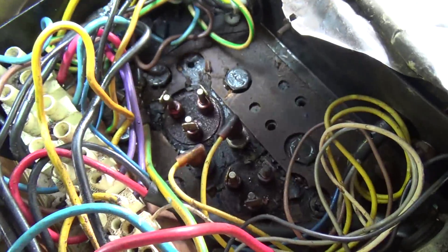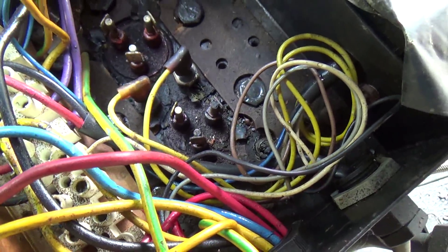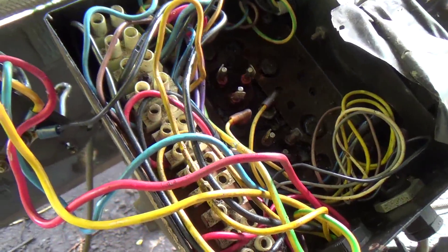So if we're lucky, the compressor would test OK, and we just clean the connections up and be good to go.